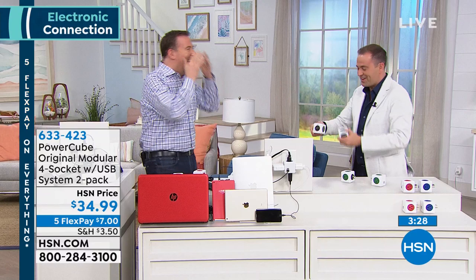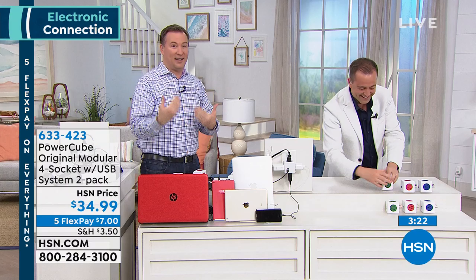We have these throughout our entire house. Every nightstand that's in my house, whether it's my kids' room or it's in my room, we have it there because I need to plug in my cell phone, I need to plug in the lamp, got to plug in the alarm clock. This is a convenient way.